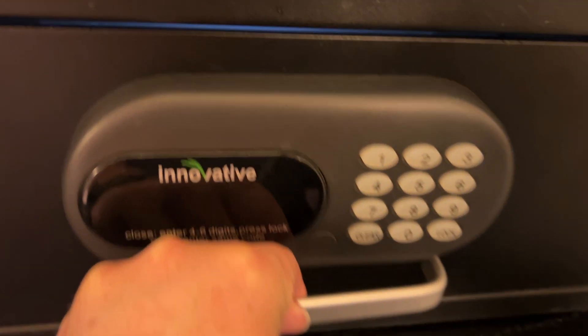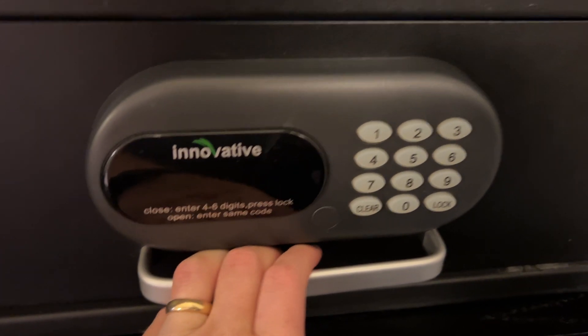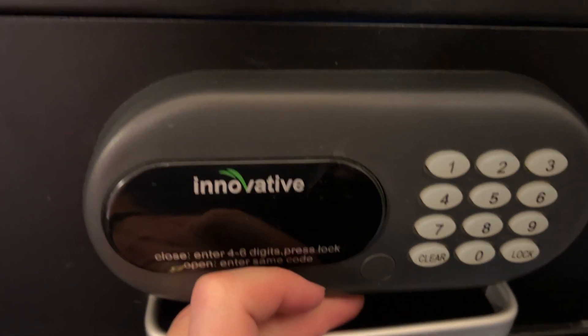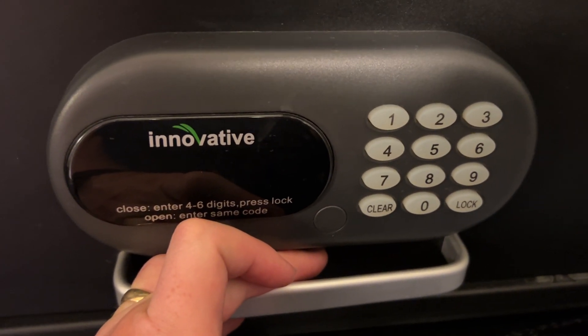Very simple. Just remember when you go to lock it, put the drawer all the way back in, and remember to keep a note of your code. Use a code you're going to remember, because once you lock it, you're not going to be able to get that code again. You might want to write it down or just use something you commonly use.